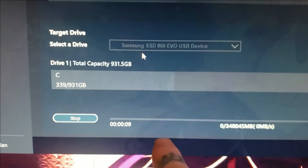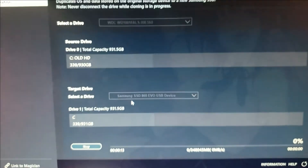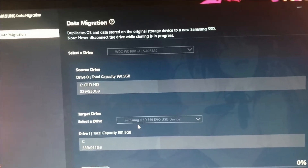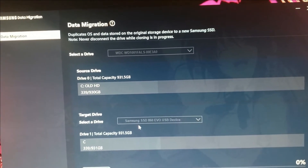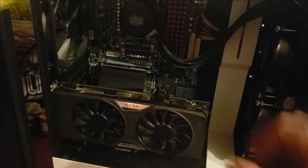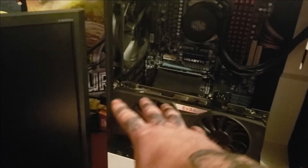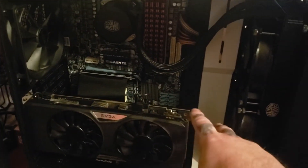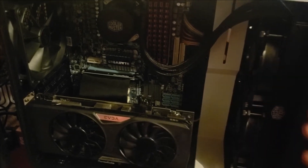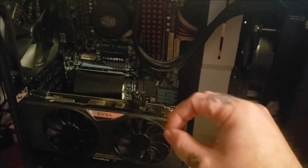Now you can see it's working. This is the point where you can walk away and come back later, because this is going to take some time — especially copying from a hard drive to an SSD. Once everything is done and the computer shuts down, unplug the drive you just cloned and the drive you were cloning from.